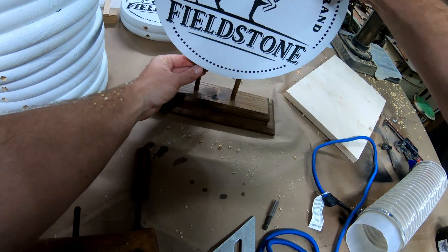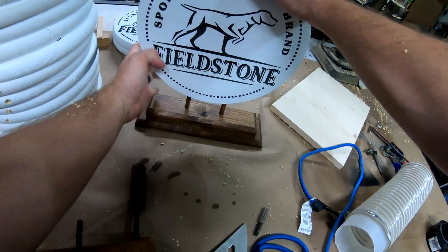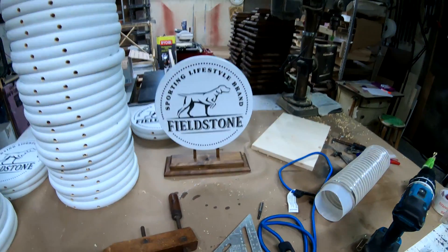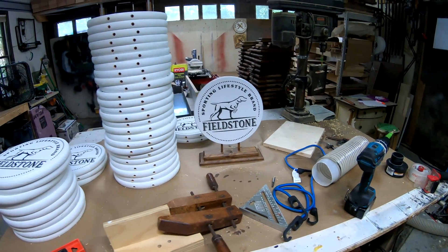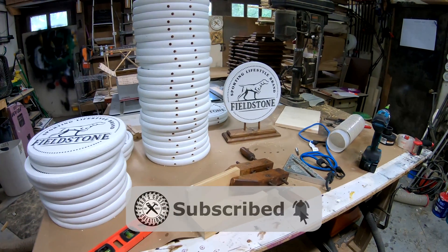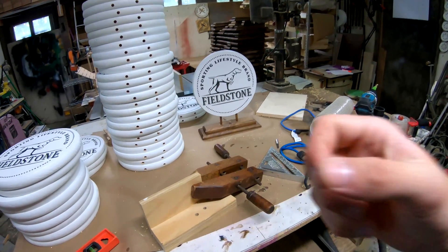If enough people are truly interested in the comparison between cutting on the diode and the CO2 laser, just leave a comment below to let me know you'd love to see a video on that, and be sure to subscribe and click the notification bell so you'll be notified if that video gets released.